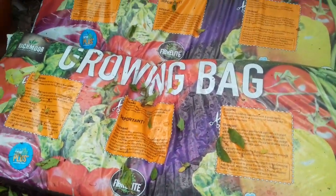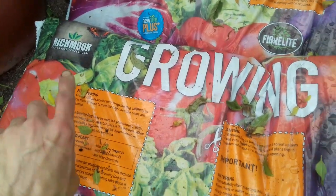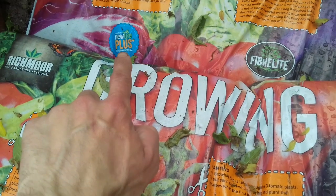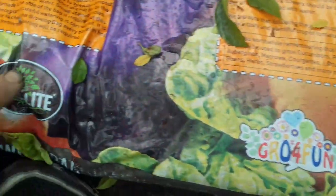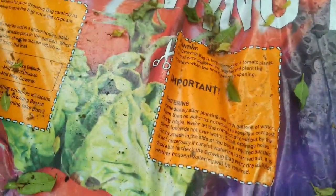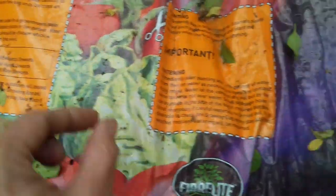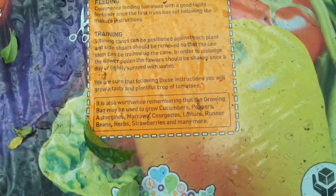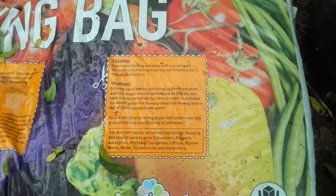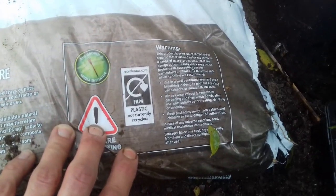As I stated, £1.49. The company is Richmore, the garden professional — enriched with New Life Plus environmental formula, sounds good. Carry with care — a bit of health and safety there. I'm not going to read all of it out; I'll put the camera there and if you choose to pause it and read it, you can. And here's the back of the grow bag — have a read of that.